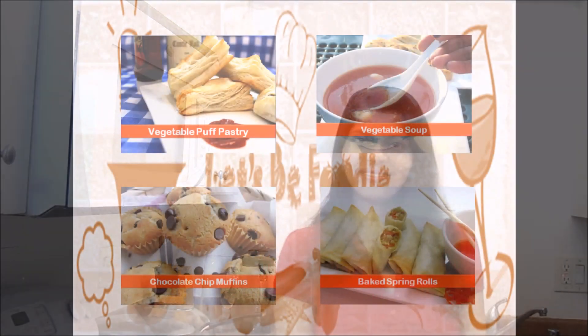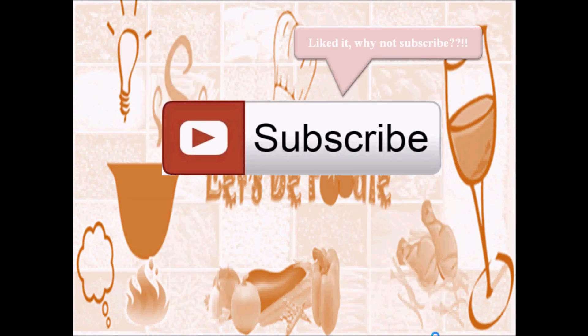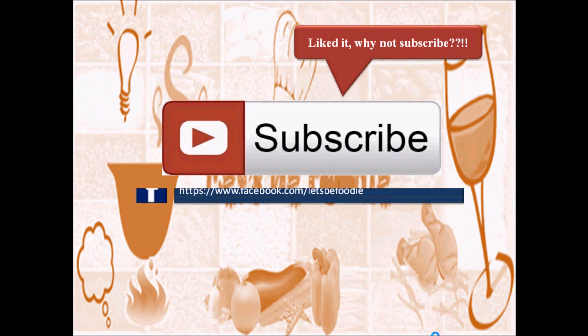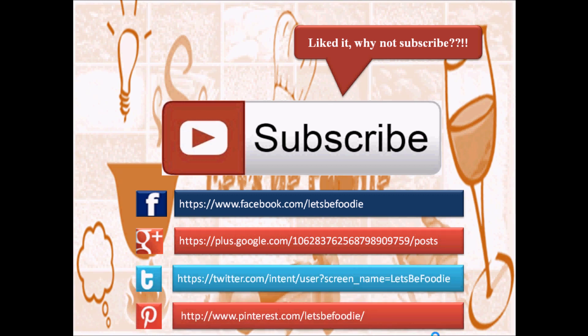If you like this recipe, give a thumbs up and share on social networks. Like and subscribe to Let's Be Foodie if you haven't yet. I will be back soon with a new recipe — till then, bye! I hope you guys enjoy this recipe as much as I do. Try out my other great recipes too. You can also follow Let's Be Foodie on Facebook, Google Plus, Twitter and Pinterest. Thanks for watching.